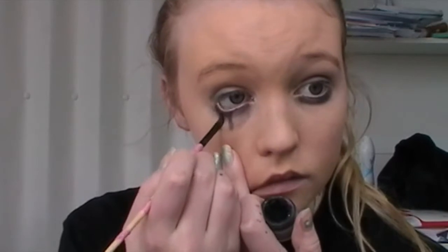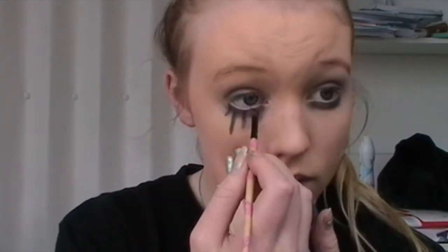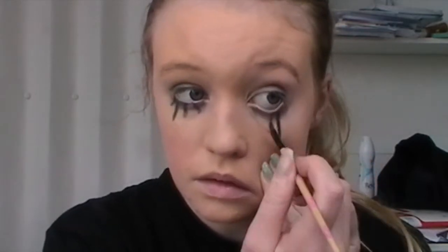This is my favourite part of the tutorial. Pretty much what you're doing is creating the effect of having lashes on your bottom eyes, which just makes you look kind of dull and fake and not like a normal person — it brings that whole scarecrow thing to life. All you're doing is using some gel eyeliner and a brush and just drawing a couple of lines underneath your eyes in all different shapes and sizes.